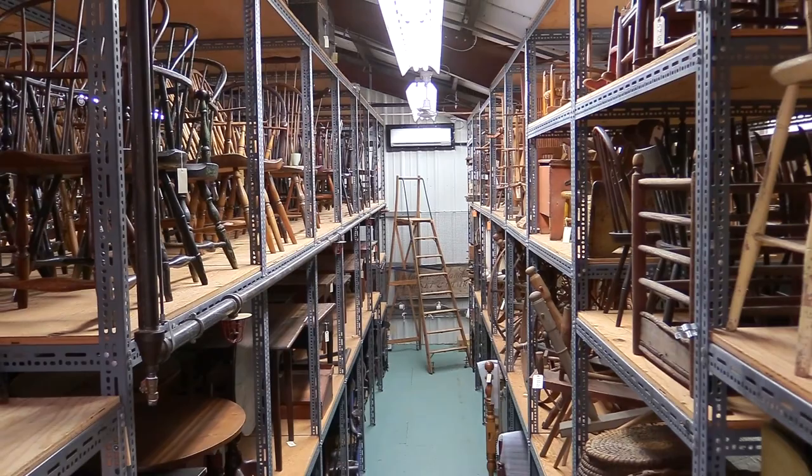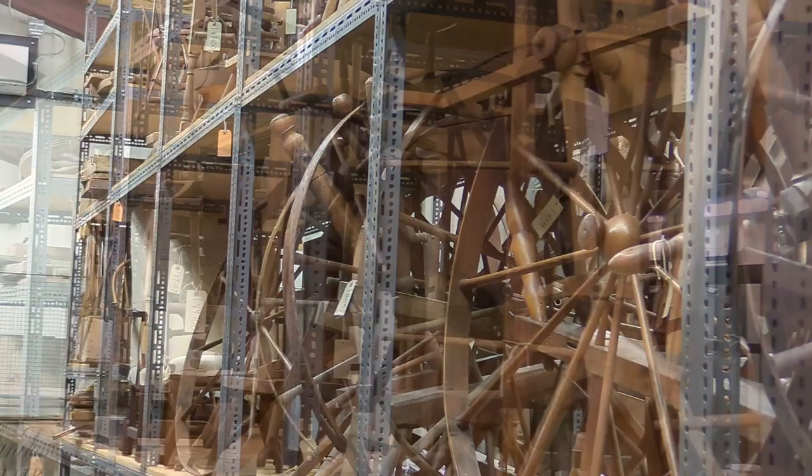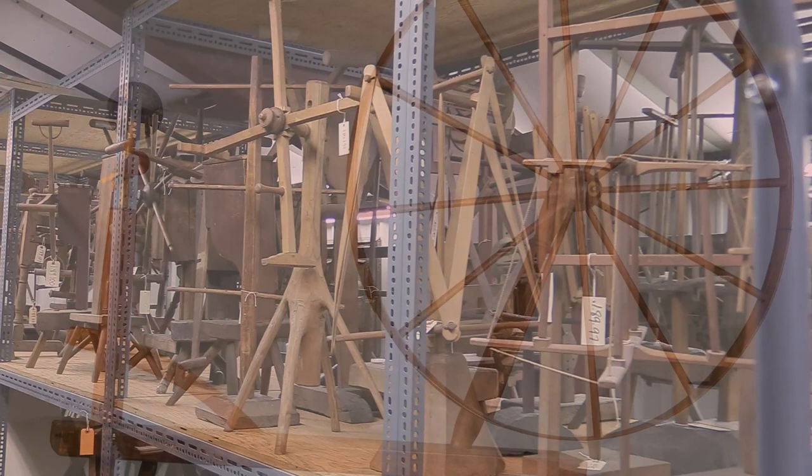At the village, we have a wonderful collection of spinning wheels, quite a few of various types and designs, and also a lot of spinning-related equipment like clock reels and yarn winders and umbrella swifts and the like.